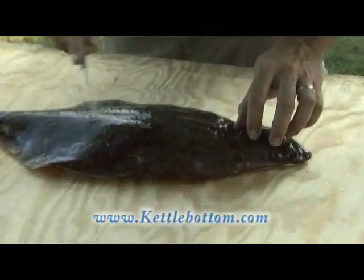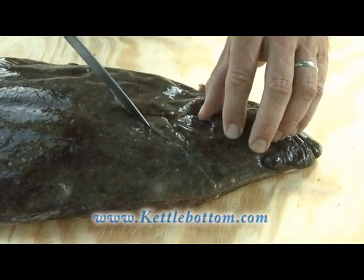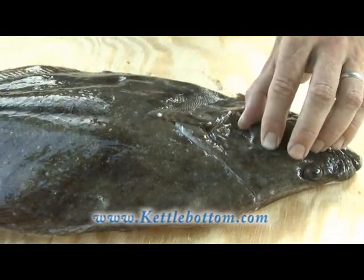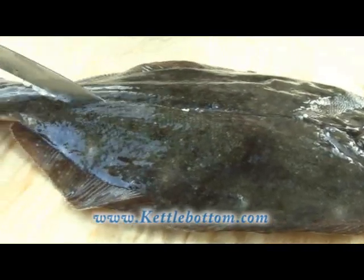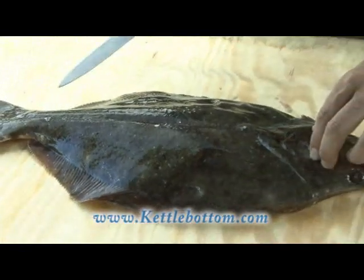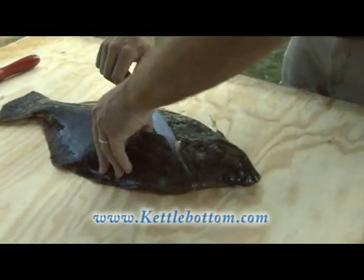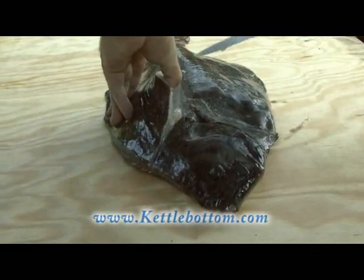I'm just going to go behind the gill here on the top and cut straight back to this fin here. Then I'm going to take the blade and keep it nice and high so we don't puncture any of the guts. You're basically going to take it right down the middle of the fluke and divide it in half. Then you take that cut and start working towards the outside of the fish.